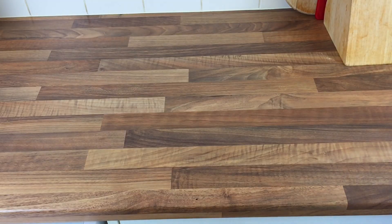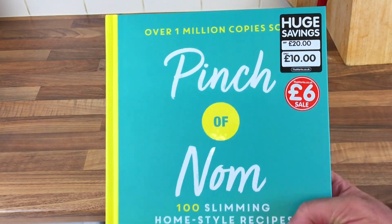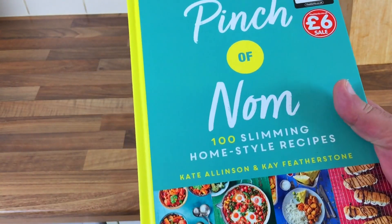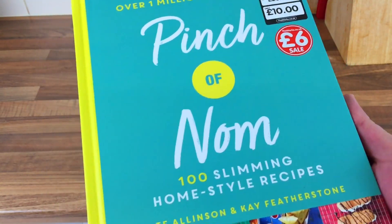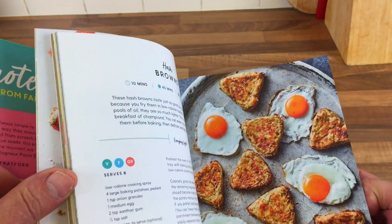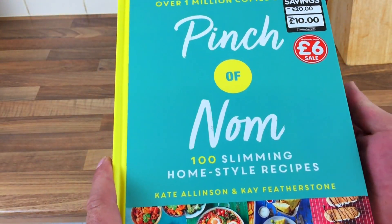While that's in the oven, I thought I'd show you this that I bought today. I got this from The Works — what was it, 20 quid, then 10? No, it's 6 quid in the sale. Pinching Arm. I mean, I think loads of people have heard about Pinching Arm anyway, haven't they? But I've never done a recipe, so I'm going to start doing a few of these, and they look quite delicious actually.